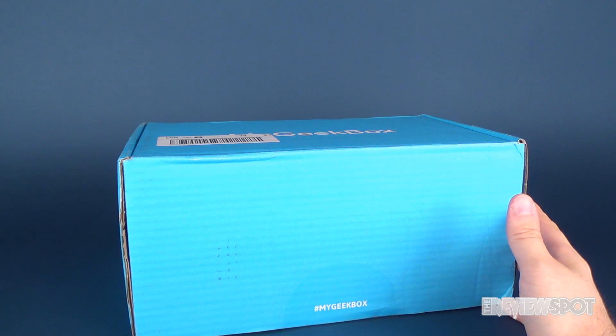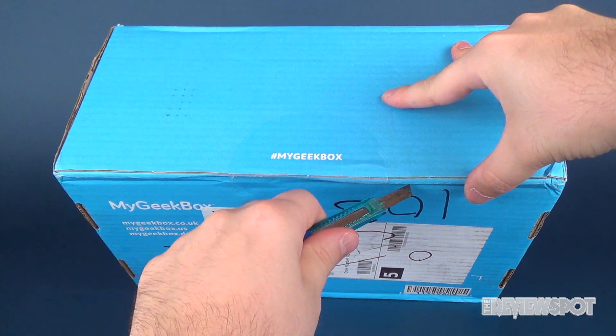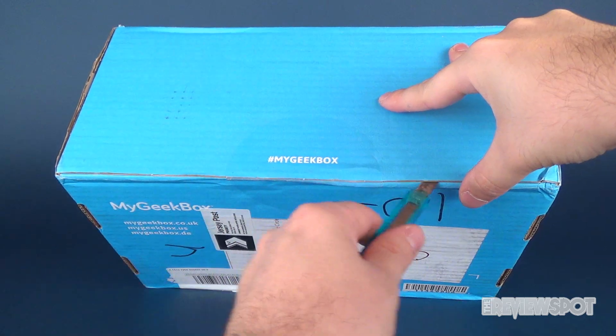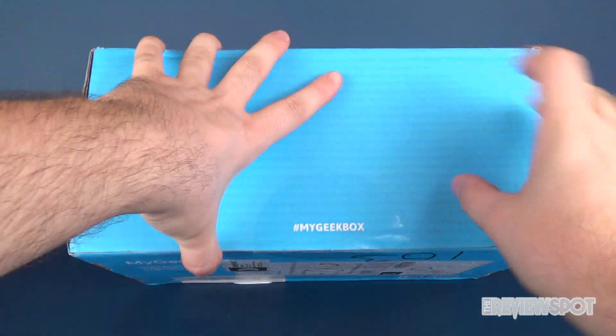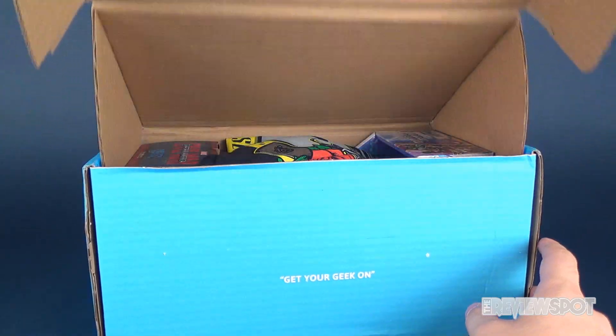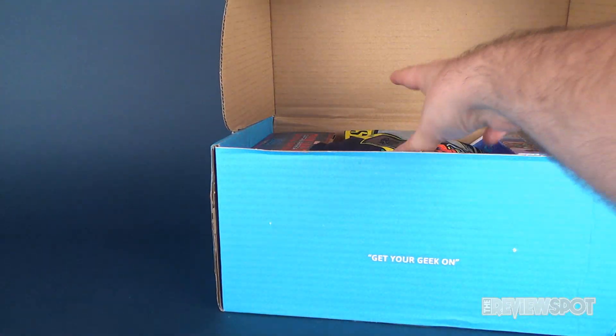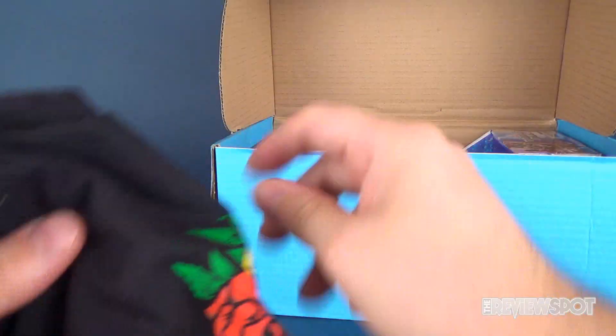I'm going to need a knife — I think we're going to use Hank for this — to go ahead and cut the tape on the front. It appears there's only one giant seal on the front. It says 'Geek, get your geek on.' Let's see some of the contents. I generally like to grab myself a t-shirt first, and I'm going to do that here.